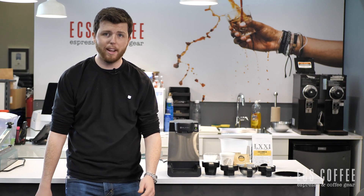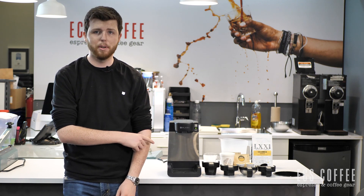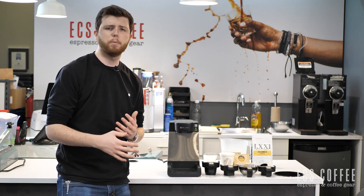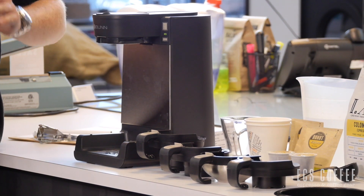Hi folks, welcome back to ECS Coffee. My name is Jack and today we're looking at the Bunn My Cafe MCU Coffee Brewer. This is a coffee brewer by Bunn, which is known for commercial brewers and more rudimentary pour-over brewers. But this one in particular has a few special quirks and features.